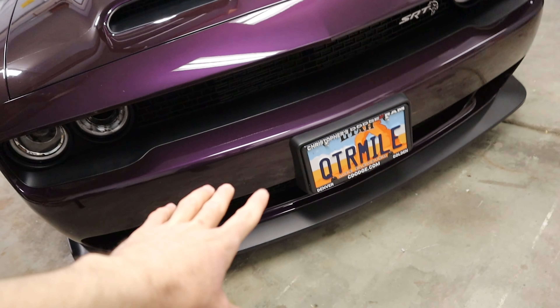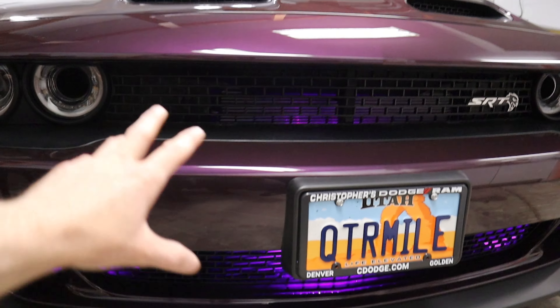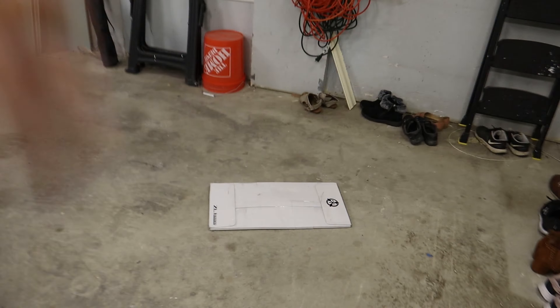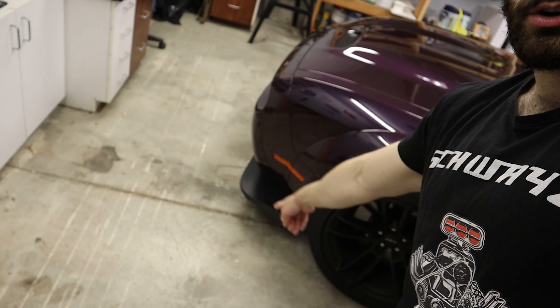Stay tuned for a future video where I'll discuss whether I recommend getting a wide body or if it's better to stick with the narrow body — full disclosure, I love the wide body. If you haven't subscribed already, make sure you do. Also, if you haven't seen my last video where I turned this car into Hellrider, I'll throw that up on screen now so you guys can check out the lights inside the front grille. What I purchased were rock guards from ZL1 Add-ons — I am not sponsored by them at all. The only other thing I've ever purchased from them is the front splitter guard protector, which I made a video about a couple months ago.